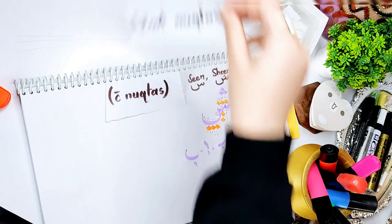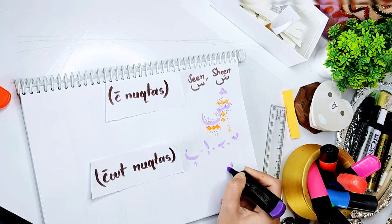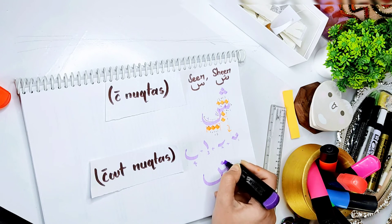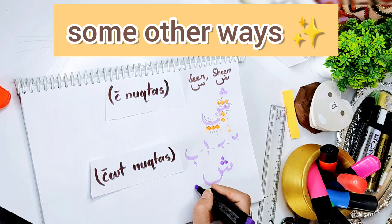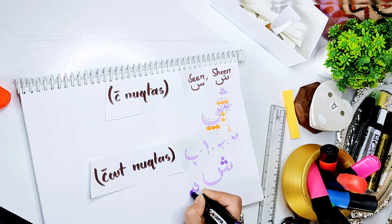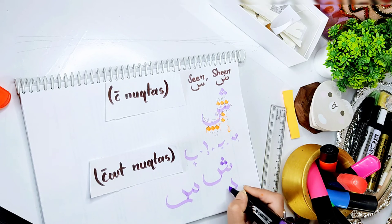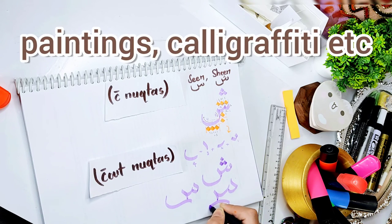Now time for without nooktas. Let me show you some other ways to write it, like other fonts and stuff. These will work pretty great for your paintings, calligraphy graffiti, etc.